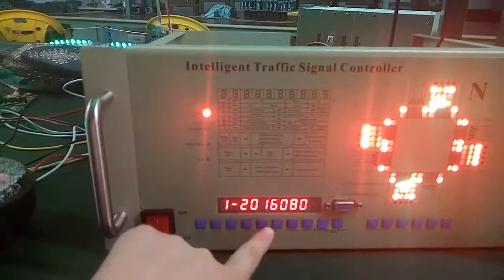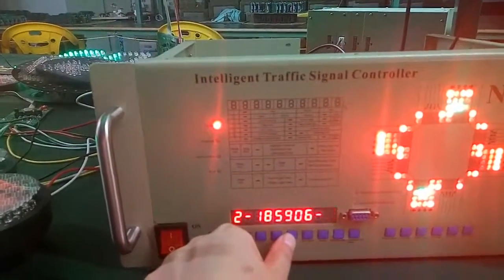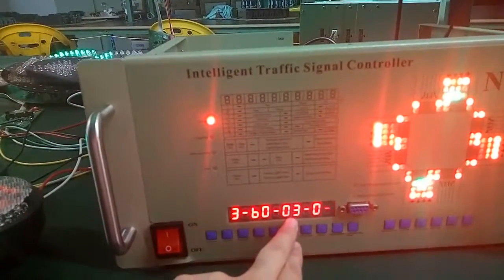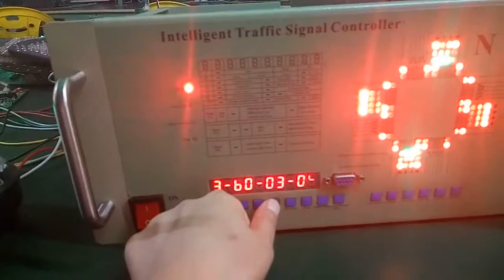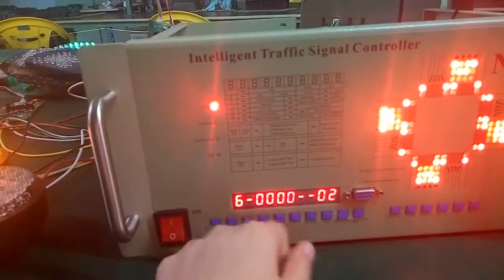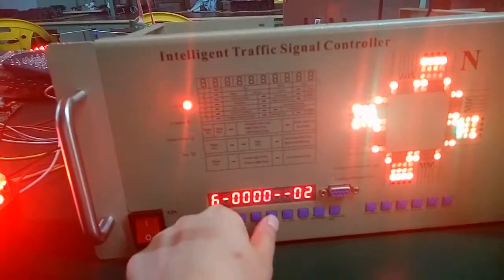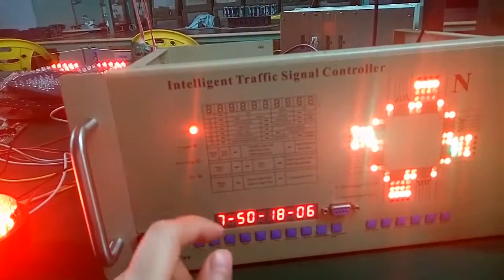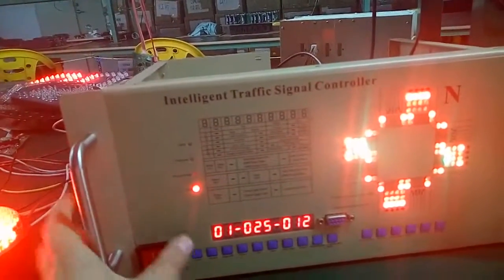You can see this is the time setting. This is B mode, this is the green flash time, and this is the yellow time. Now you see here there is zero zero zero zero. Save. Now finish — there are all setups, total seven setups. Save. Now we finished the basic setup.